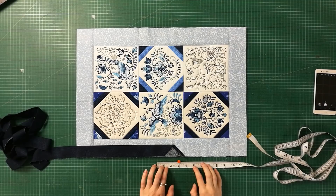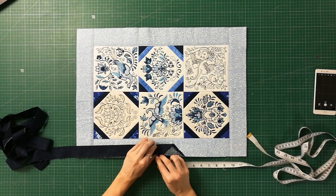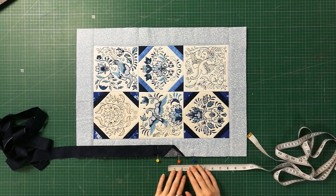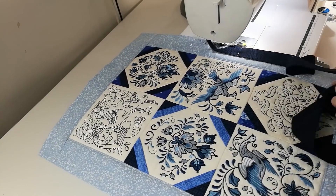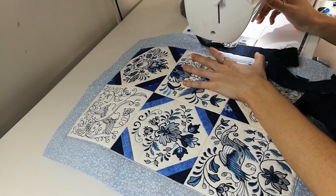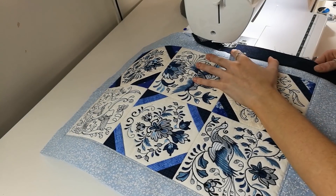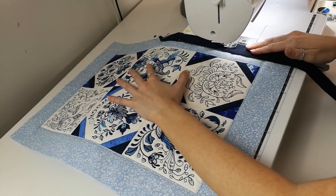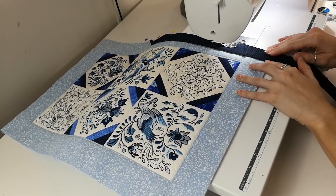Mark three inches down from the starting point, and then mark two inches up from the starting point — this pin will signal when to stop stitching later on. Using a quarter inch seam, stitch one inch of the open fold onto the runner and stop stitching when you reach the starting point. Then leave a three inch gap and start stitching again at the three inch mark. Stop stitching when you are about half an inch from the corner and make sure you keep your needle down.